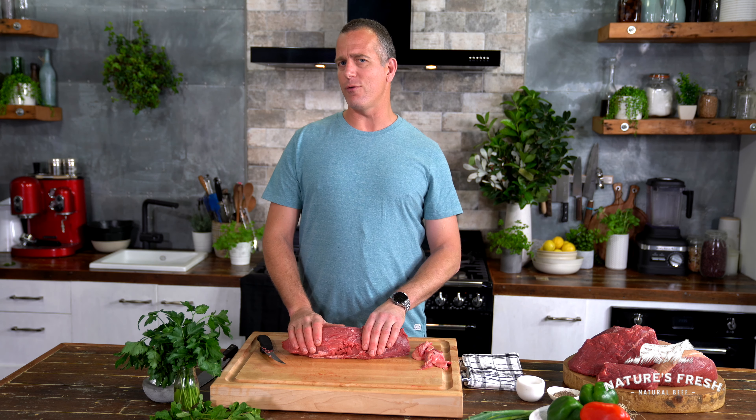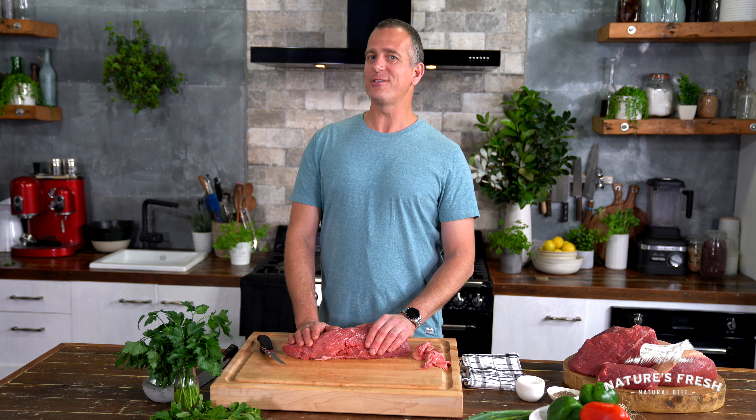What you end up with is beautiful pieces of beef. Whether you're into steaks or roasts or grilling or barbecues, it can do just about anything and everything. After all, this isn't just beef — this is Nature's Fresh beef, fresh from the heart of Queensland.